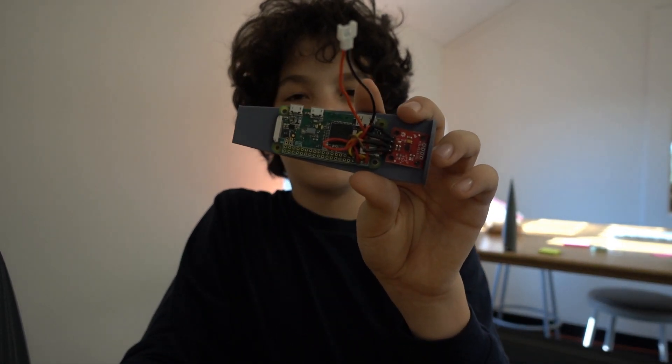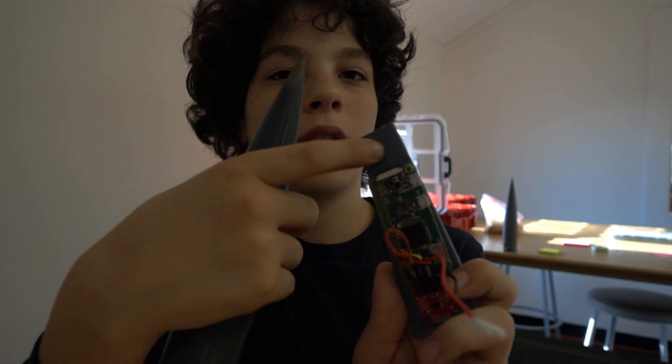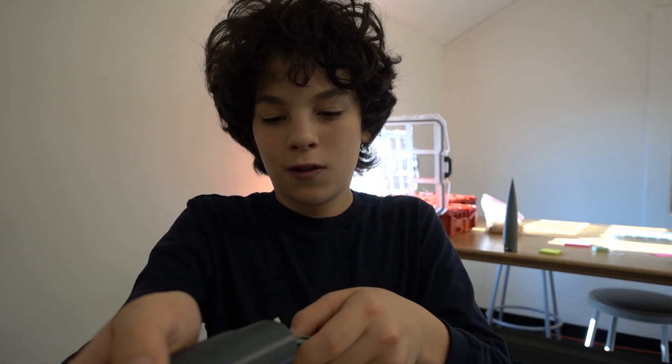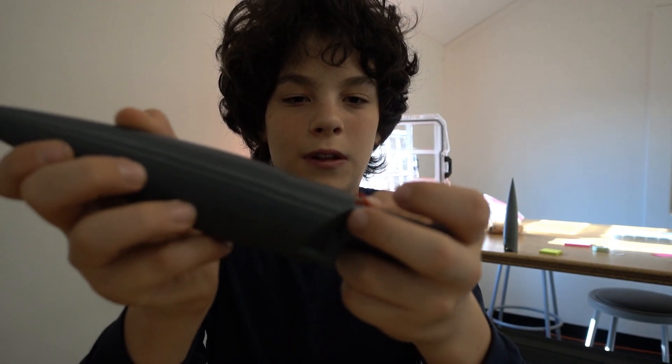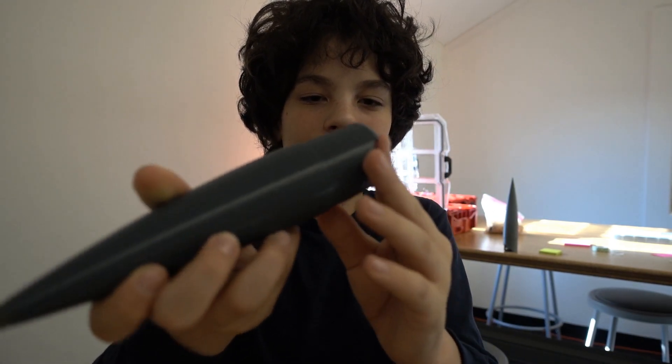This is our piece with the Raspberry Pi and accelerometer, and a little quadcopter battery to power it. As you can see, it fits into the nose cone — it's tricky — and then you can screw it in, put it on the rocket, and launch it.